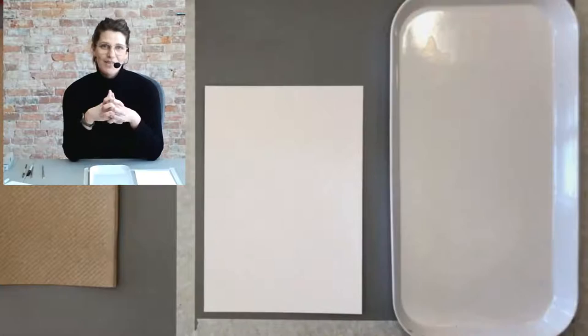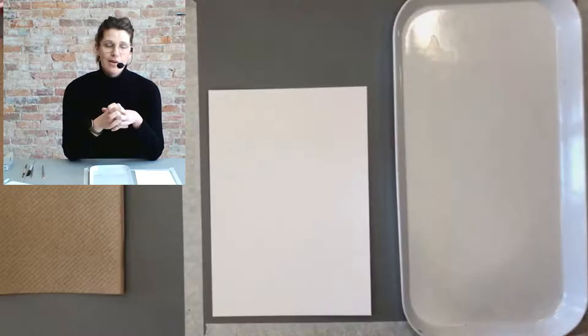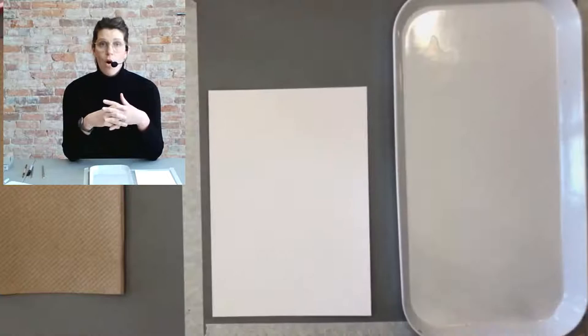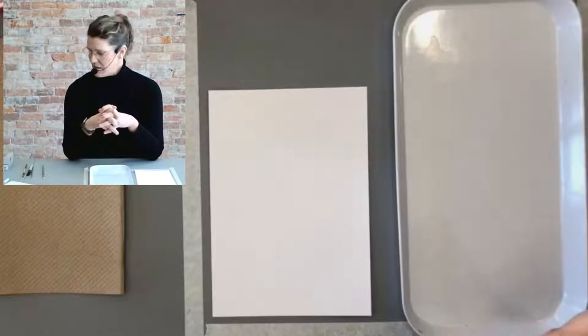Hi, Steph here at Creative Nomad Studios. We're going to do something a little different this afternoon — a sort of unboxing with some gouache paint and then we're going to try them out, do a little comparison, and just talk a little bit about what gouache is. I'm very new to gouache myself, so I'll be going through this as a beginner with you.